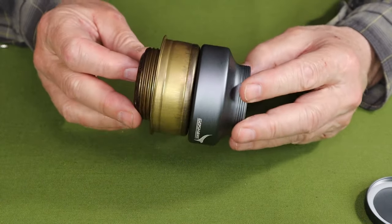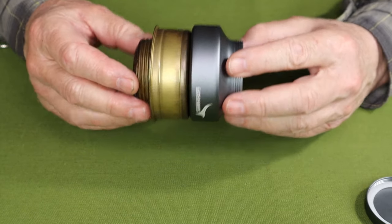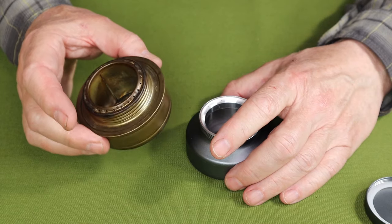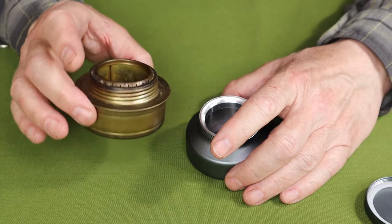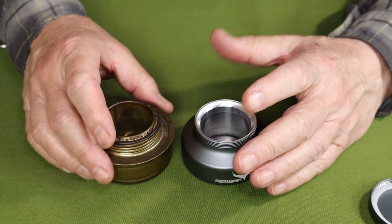Diameter is close but not quite the same — the Swirling Flame is a little bit larger in diameter than the Trangia. The Trangia is significantly heavier at 3.9 ounces or 111 grams, so it's up to you if the weight makes much difference. It doesn't really to me, but it's just interesting to know.